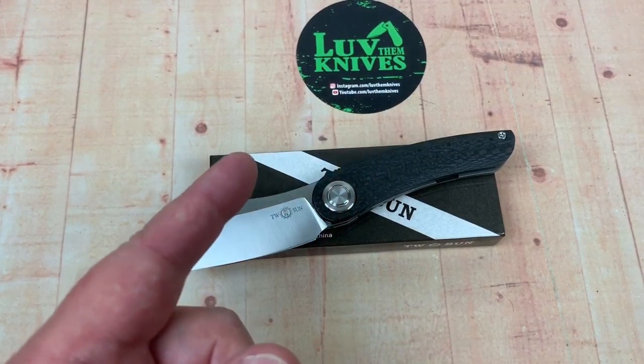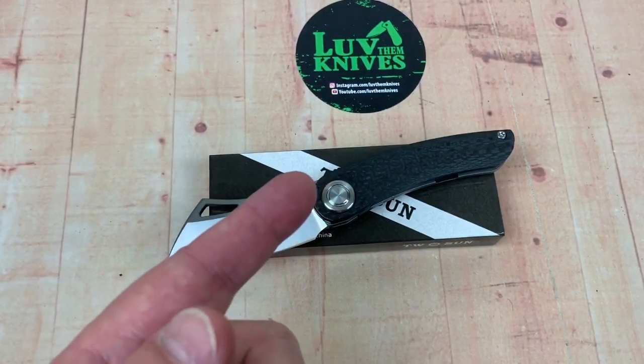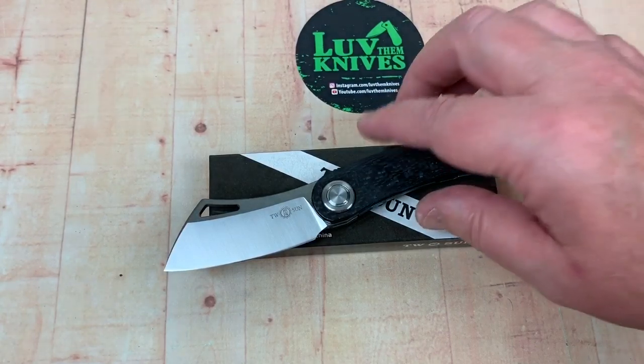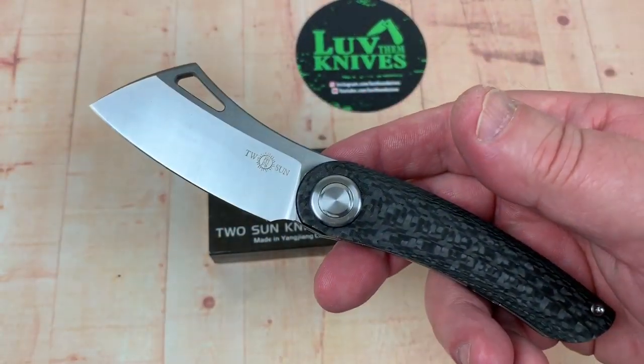Welcome to Love Them Knives Channel, LTK here. Two Sun Knives — do we talk about Two Sun Knives here? Yes, we do. We really love them. And this one is Mazwan Mokdar again, called the Stargazer.